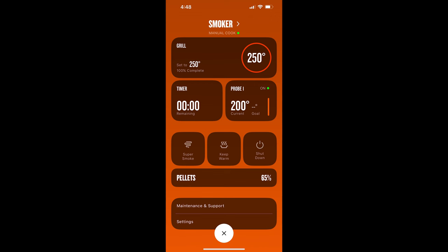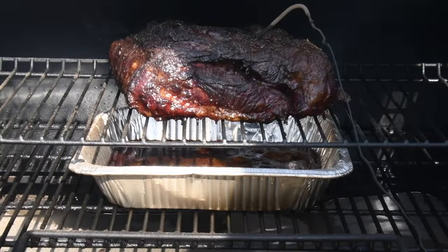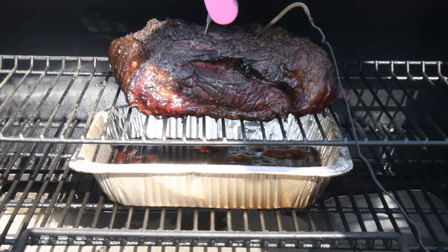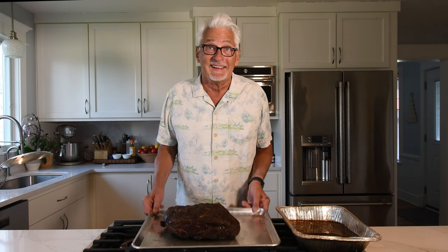It looks like it's show time folks — my probe just registered 200 degrees, so let's go check it. The probe says 200 degrees, which is exactly where I want it. Oh my god, look at that. Let's stick the real thermometer in — it's right there, perfect pulled pork. I'm going to pull it, bring it in the house, and let it rest for half an hour to an hour. There's a wonderful smoke ring on it. I notice this is the water pan from underneath — we're going to reintroduce some of those juices when I chop it up.